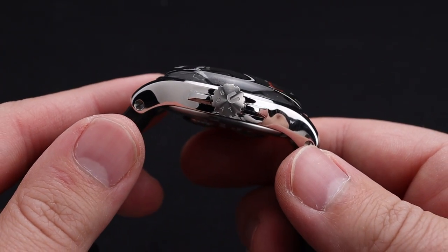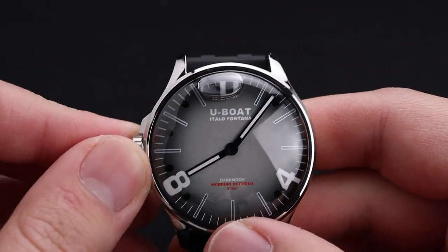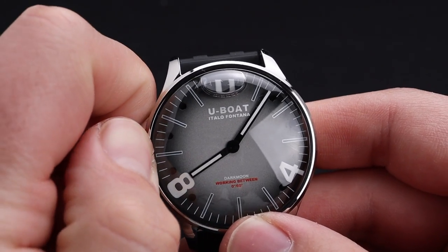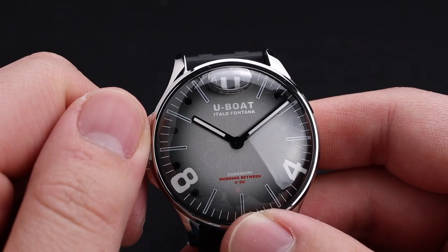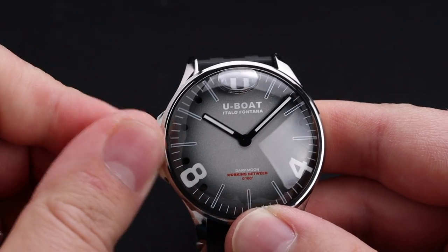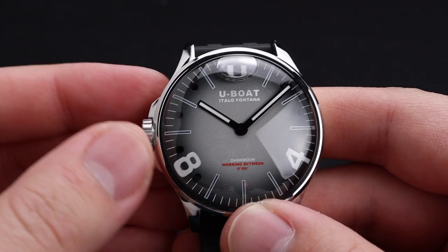We do, of course, have a left-side crown as a signature with U-Boat watches. This lineup doesn't have the signature canteen crown guard, but it does still have crown guards on the left. Being that this is a left-sided crown, it does operate a little bit backwards, so it takes some thinking. But this screw-down crown is quality, and the movement is very easy to use and operate, and will be reliable.